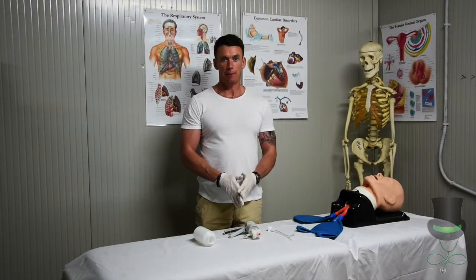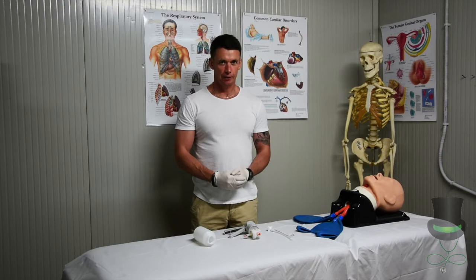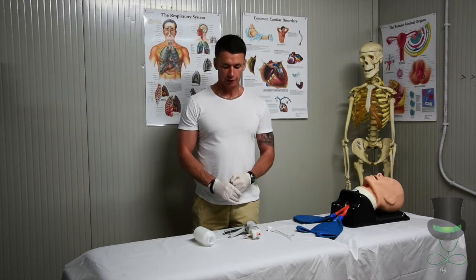Hi, I'm Anthony and I'm a paramedic. Today I'm going to demonstrate to you the use of the handheld suction device.